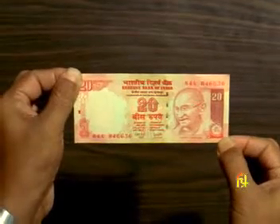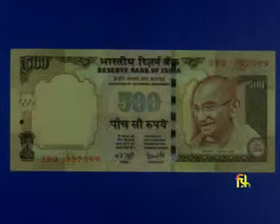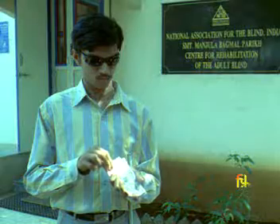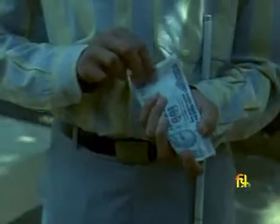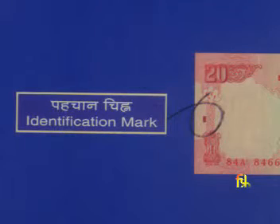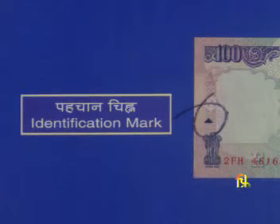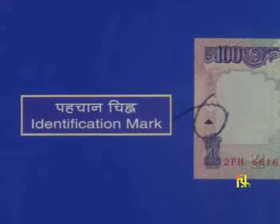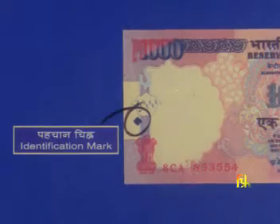All banknotes of Rupees 20 and higher denominations also have a unique identification mark on the left front side of the notes. This mark helps the visually impaired recognize the denominations by merely touching it: a vertical rectangle on Rupee 20, a square on Rupee 50, a triangle on Rupee 100, a circle on Rupee 500, and a diamond on Rupee 1000.